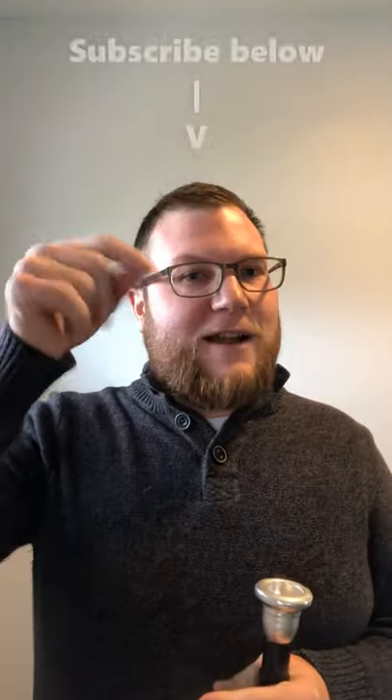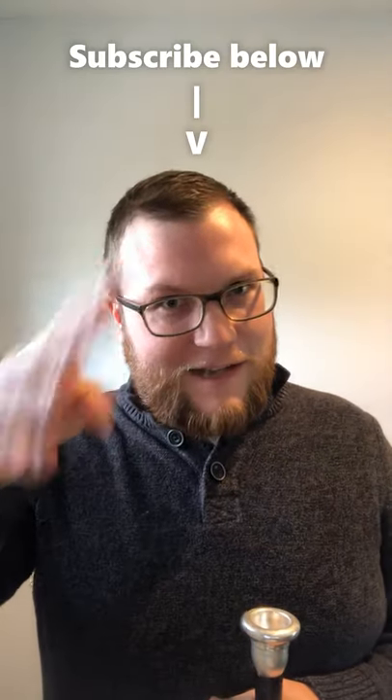All right. That was weird. So if you like stuff like this, subscribe to the Dynamic Music Room. Until then, keep on singing.